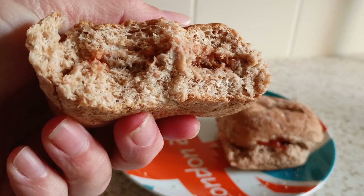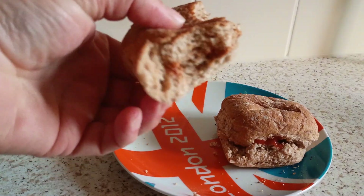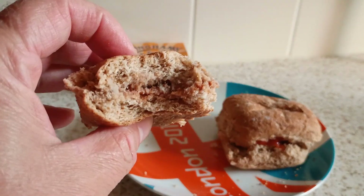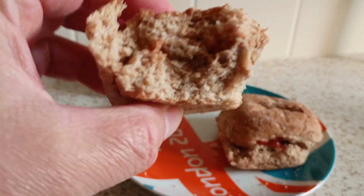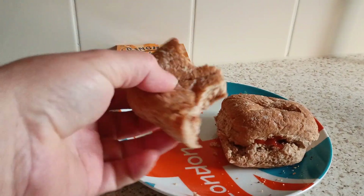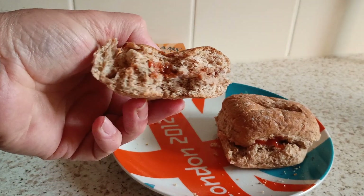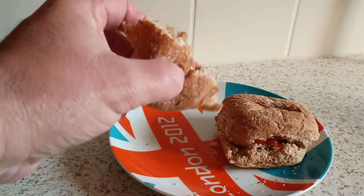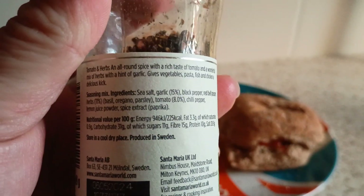I don't think I put enough tomato sauce in there. Tomato sauce is coming through now. There's a bit of salt in there. There's a bit too much salt in there — too much salt coming out of that tomato and herbs. What's this here? Sea salt, garlic — I'm not getting any garlic. Black, red peppers. Sea salt in it and that's coming through.